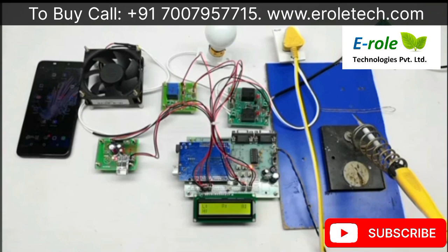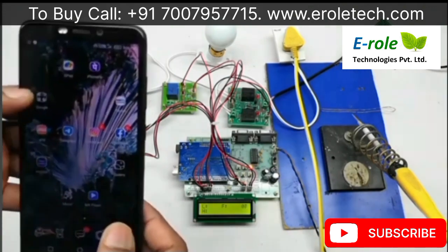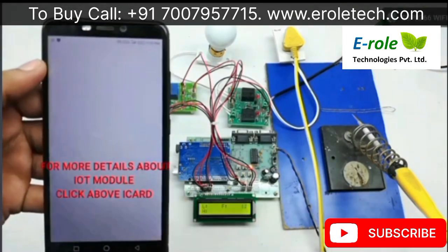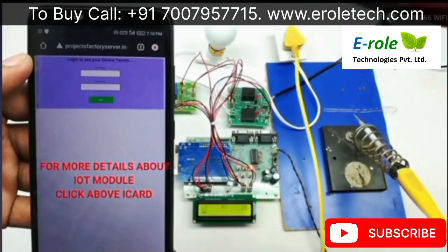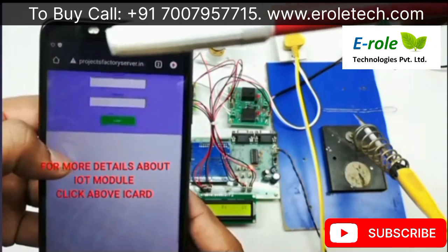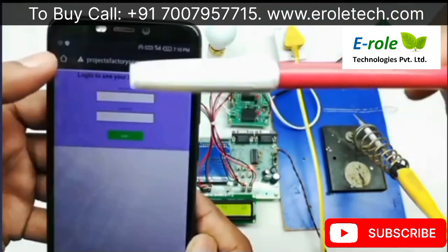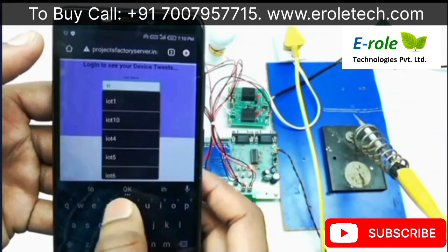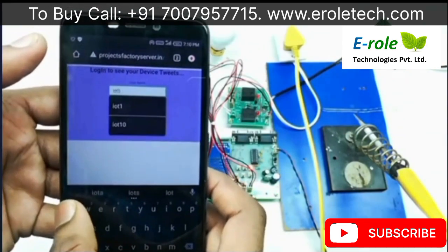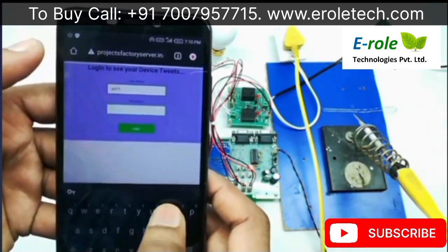This URL can be opened on a mobile phone or laptop. It asks for a username and password. Enter the username and password to log in.